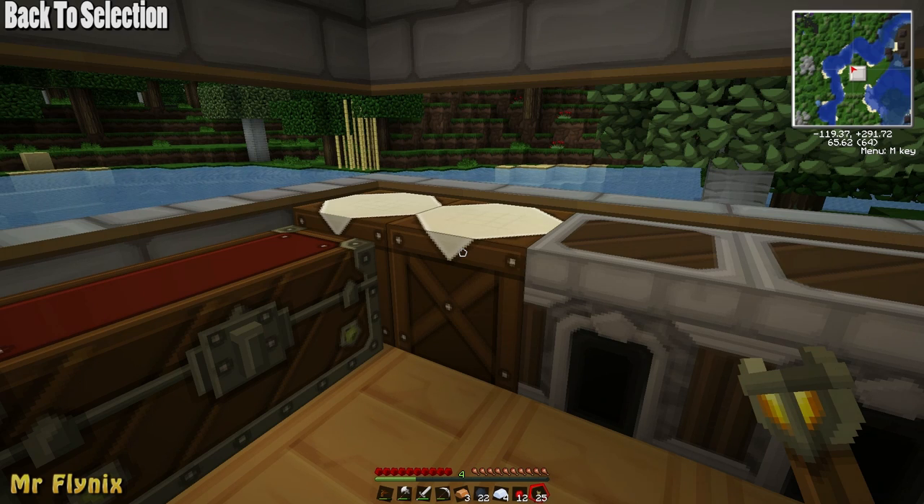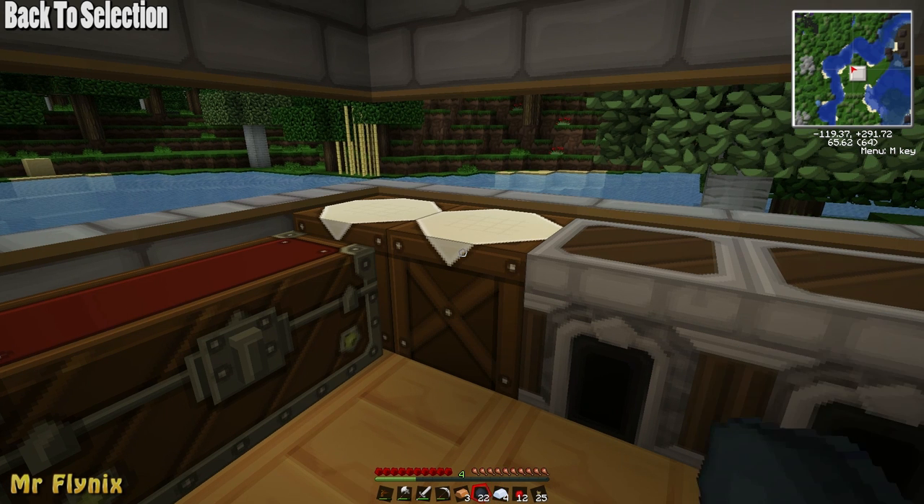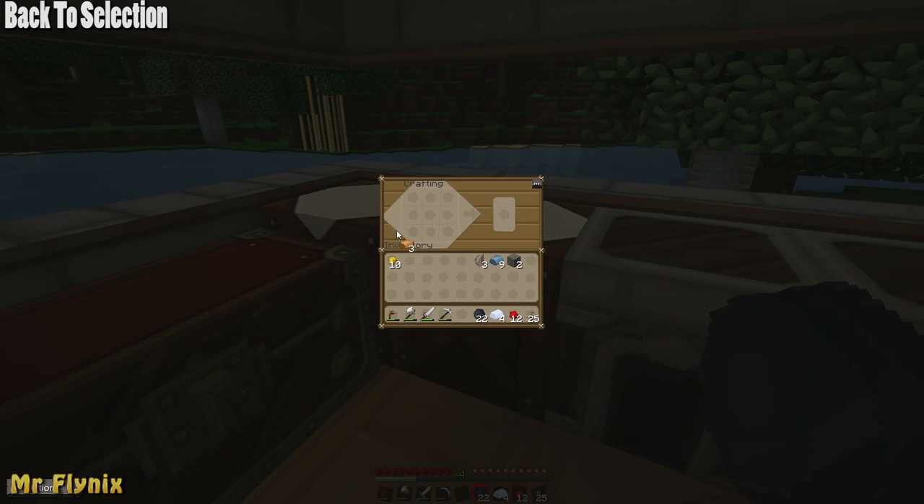To create a rechargeable battery you'll need to have 2 redstone, 4 tin ingots and 1 insulated copper cable. First of all we'll create the copper cable and then insulate it with rubber. Now we'll create the actual rechargeable battery. Put 1 tin in the middle right, middle left, bottom right and bottom left. 1 redstone in the center and the very bottom, and our insulated copper cable at the very top. This will give us a rechargeable battery.